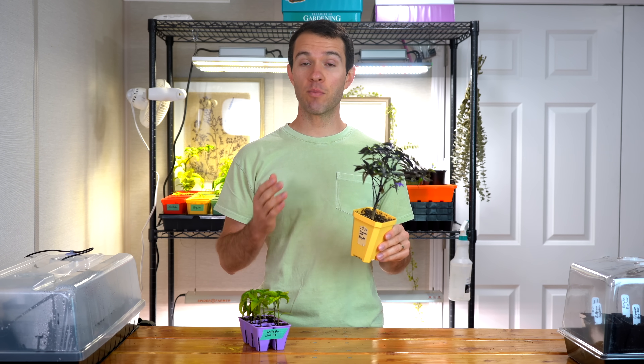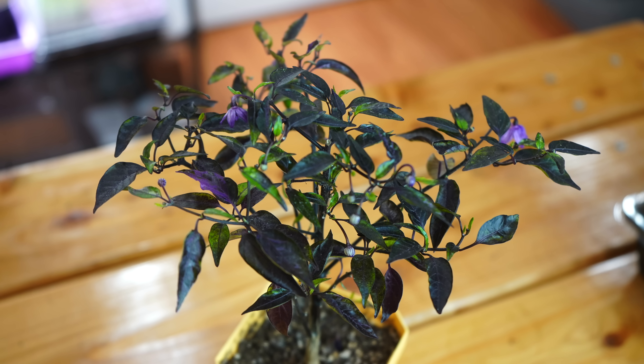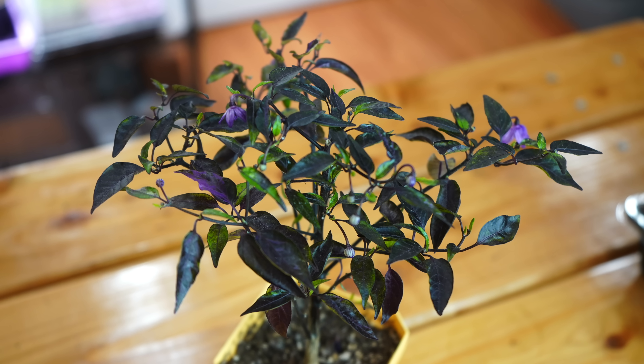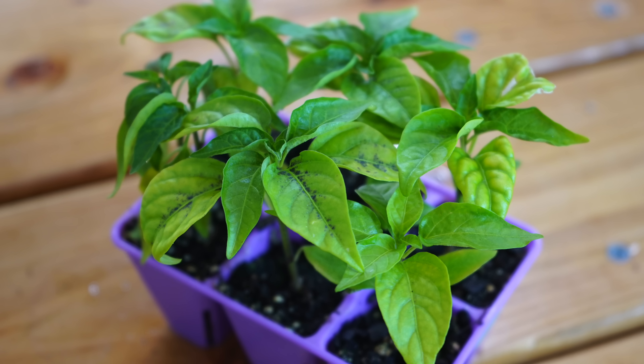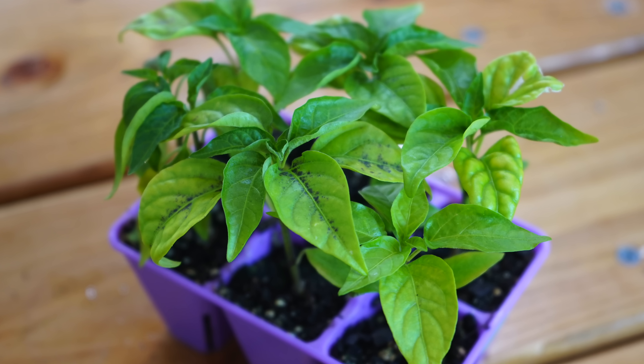If you've watched our channel for any amount of time, you've probably seen us growing purple pepper varieties like this one here that naturally have dark foliage and dark fruits. But why is it that your green foliage varieties that aren't supposed to turn purple sometimes turn purple?